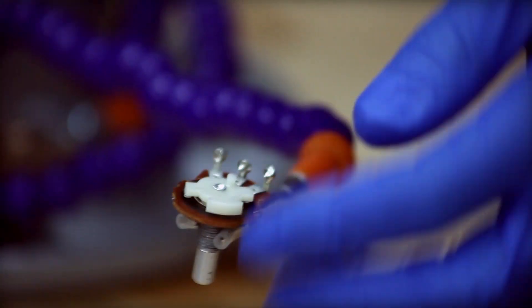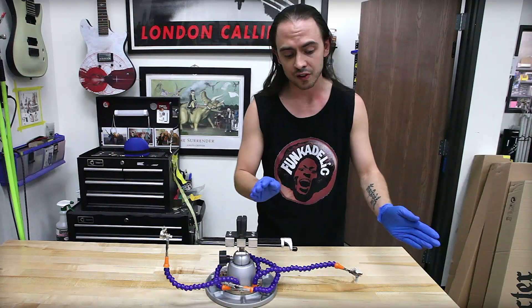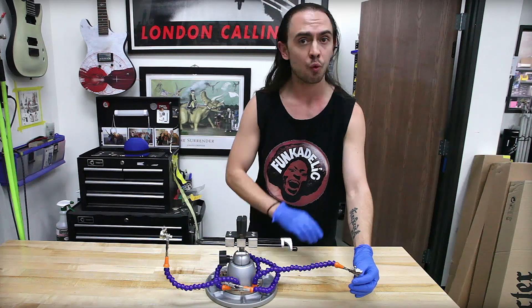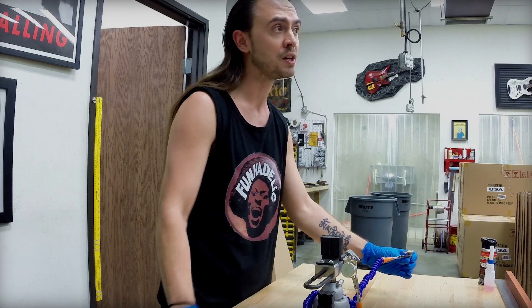In this instance, say I soldered the third lug to the back of the volume chassis just to create a volume pot. In this position, the volume would be totally shut out. Turning it up, volume would be fully on.